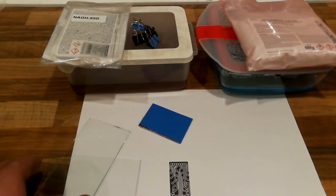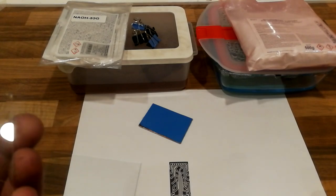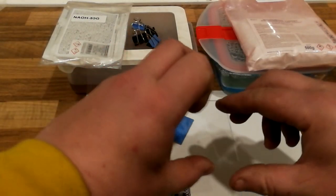Hello and welcome to my channel. Today I want to teach you how to super easily make a circuit board by printing with a normal inkjet printer.